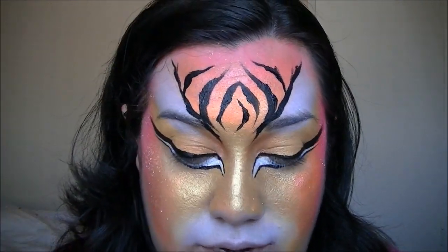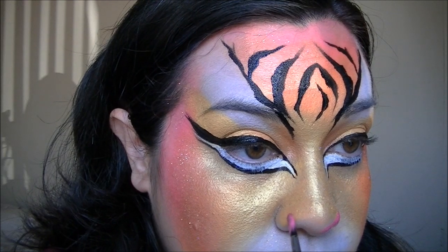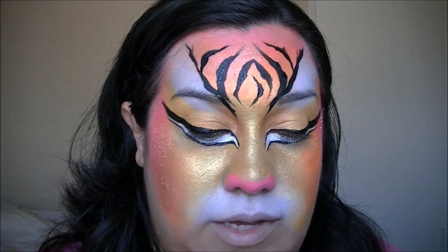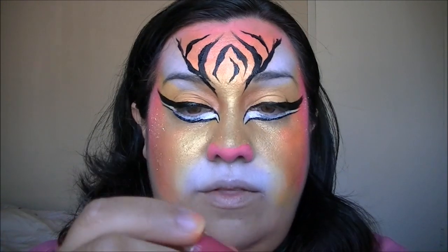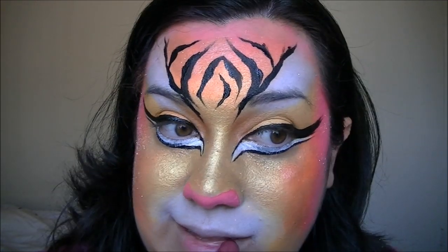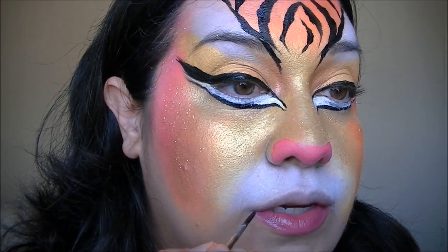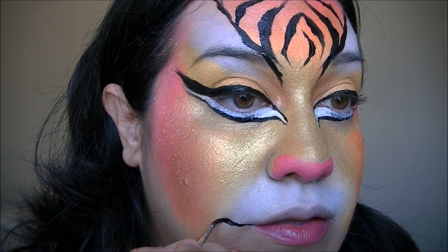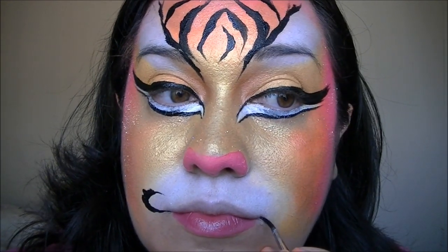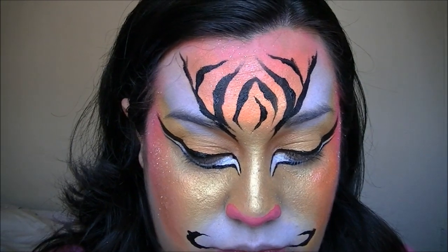Now that we've got the forehead done with the lines, we're going to go ahead and start working on the nose. For the lips, I'm going to be using a balm stain — this color is called Smitten, and this is by Revlon. I'm going to color in the bottom lip. For the muzzle, we're going to start it out here and kind of wiggle it — like that — and that's how we are going to start it.